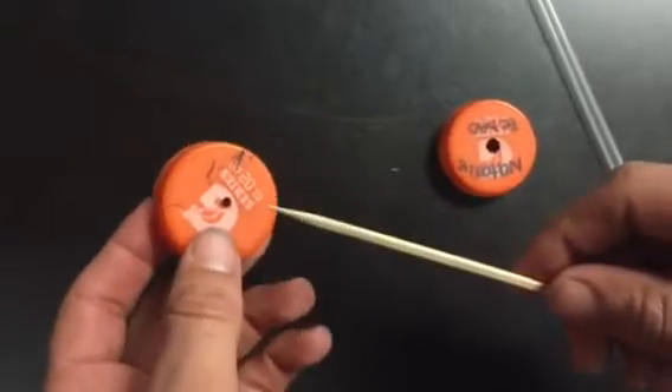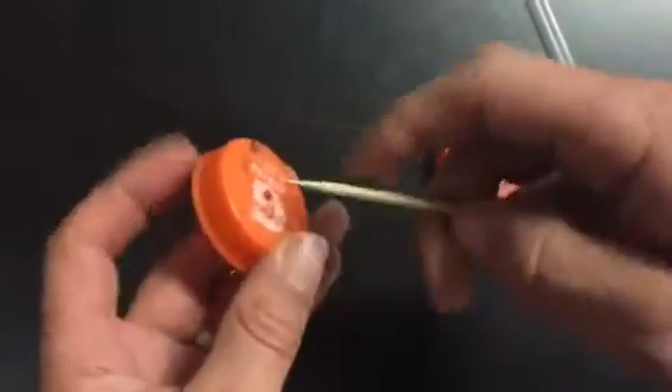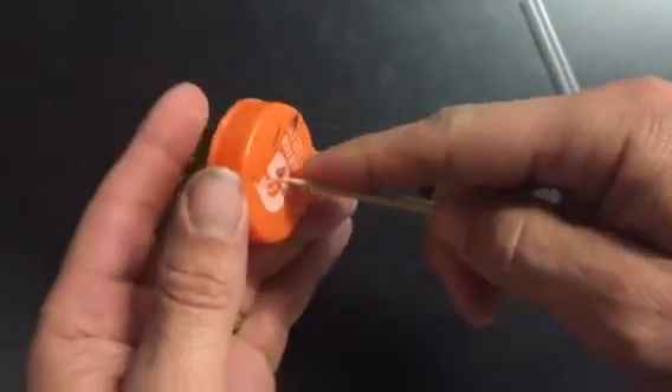Okay, so this is how you attach your wheels. So if we drilled the holes in the wheels, what you want to do is take your skewer and just very gently put it in the hole. Now don't hold it like this because if you push it in, you're going to skewer yourself.